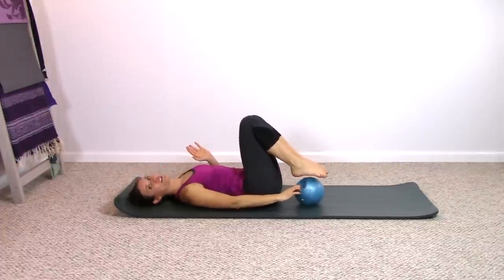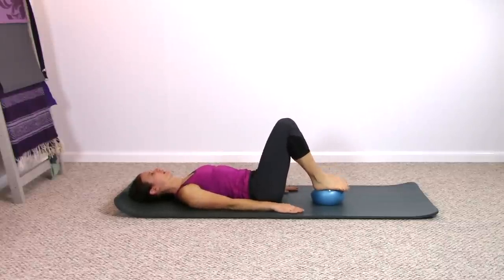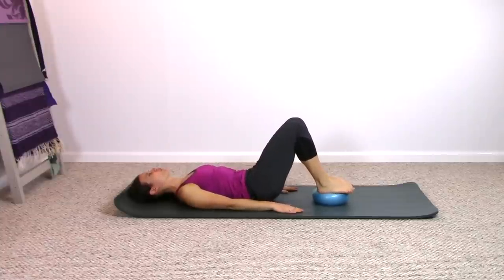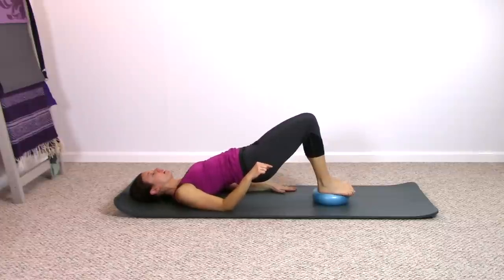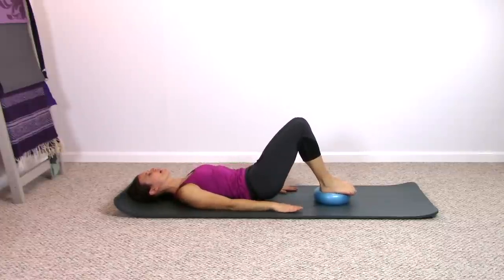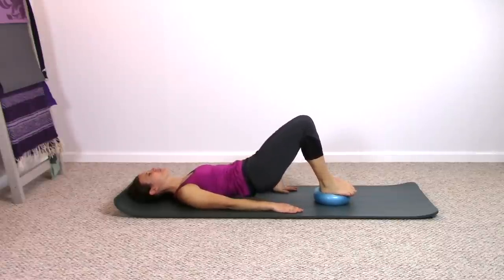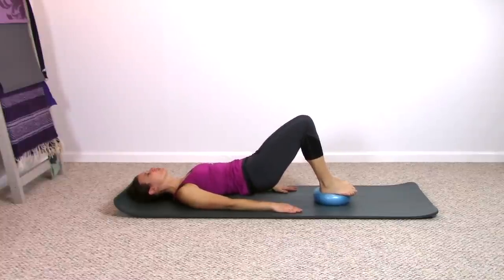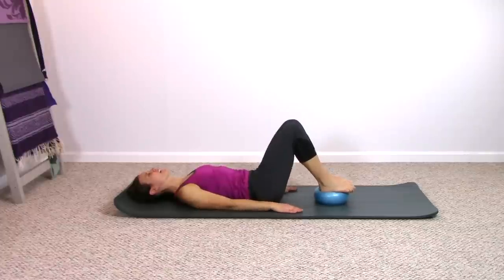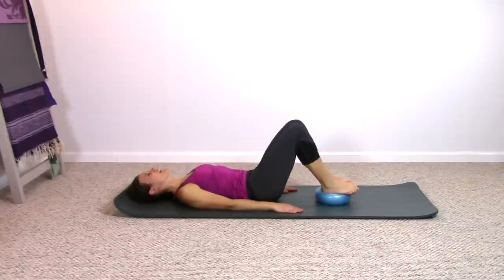You're going to take the ball underneath your feet — we're coming back to that pelvic curl, what we got started with. Arms by your side. Inhale, and as you exhale, curl up. It will be much more challenging with the feet on the ball compared to between the legs. Roll right back down onto your mat and repeat. Exhale to curl up, inhale to roll down. Feeling more work in the back of the legs. Two more times, one last time.